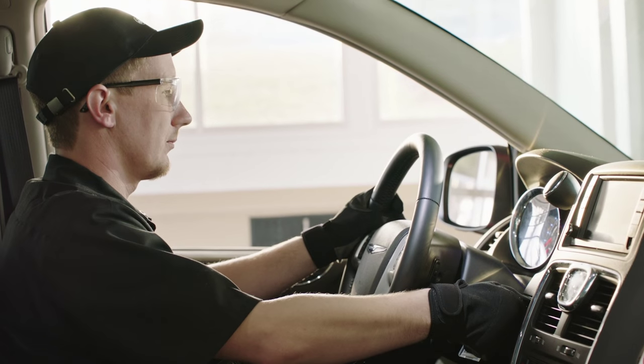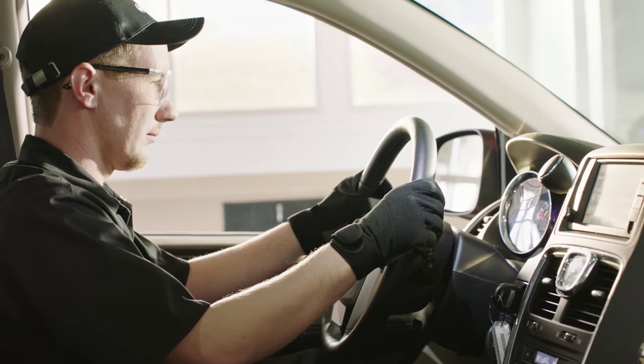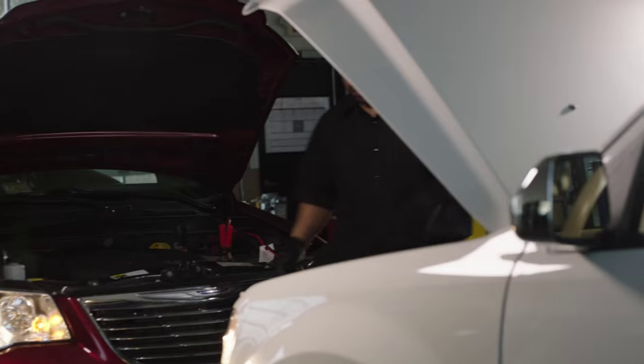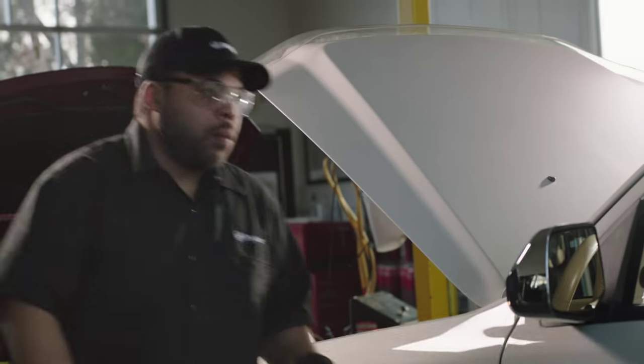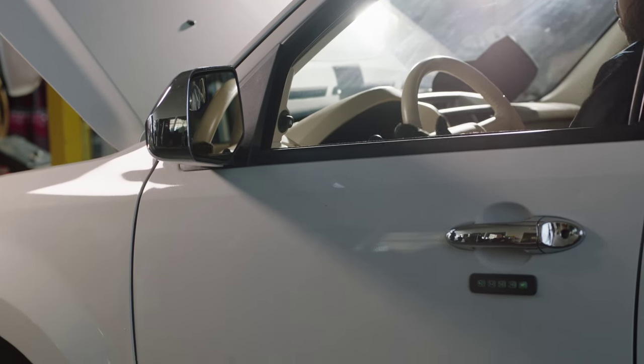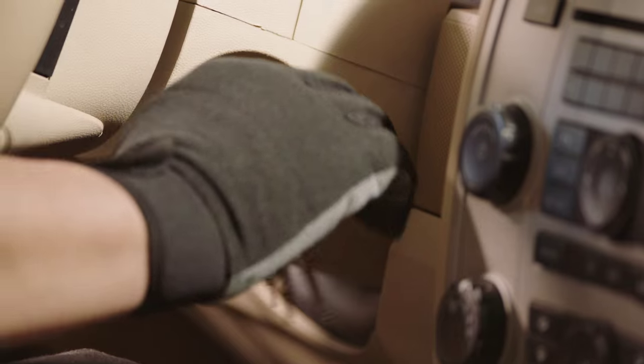Now you're ready to safely start the vehicle with the good battery. Let it run for a minute or two while raising and holding the engine speed. Okay, it's time to start the vehicle with the dead battery. If it doesn't fire up right away, that's okay. It may take a short period of time to raise the level of the charge in the dead battery to start.